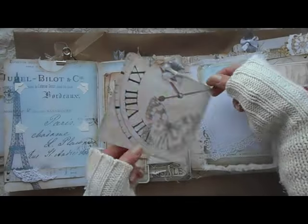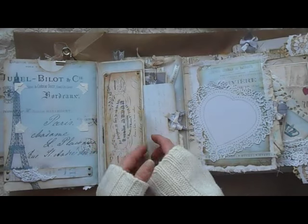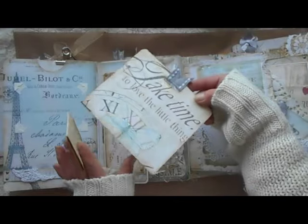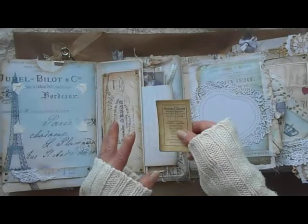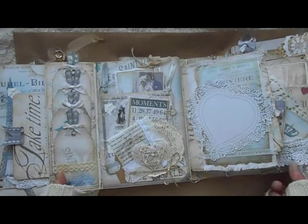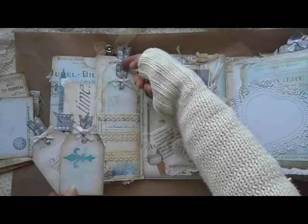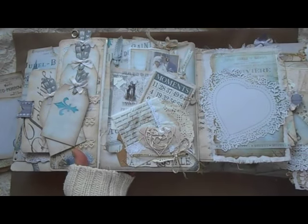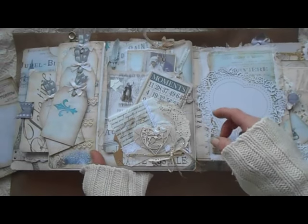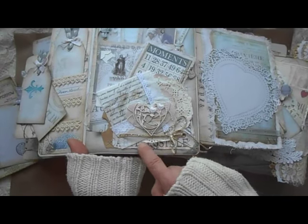Here's an ephemera and I used small dies as embellishment. It opens like this — here is a photo mat and behind that another photo mat, it's like a pocket. Here's a small ephemera, another beautiful photo mat in this pocket, and a pocket here. Here are four pockets for small tags — they are all the same. And here is another tea bag.